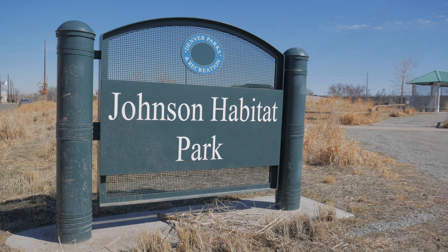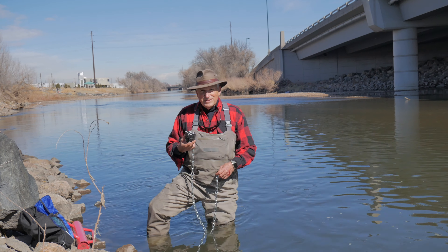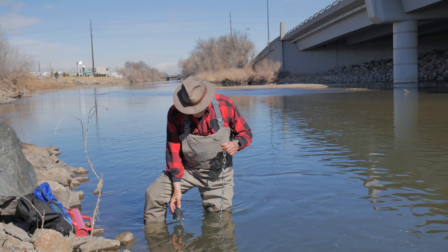Our next stop is Johnson Habitat Park. This is a new sensor location. You can see the sensor and a brand new length of chain.